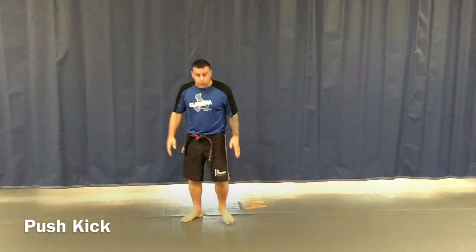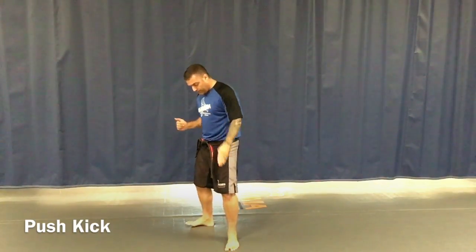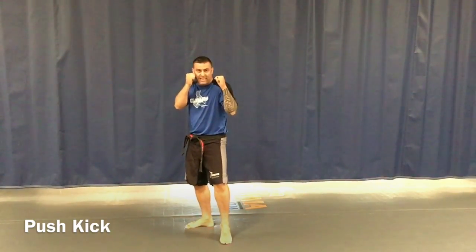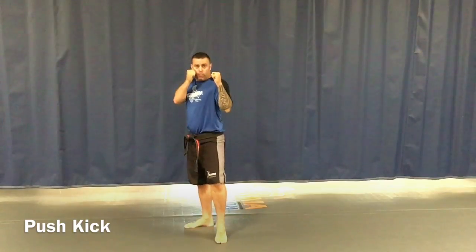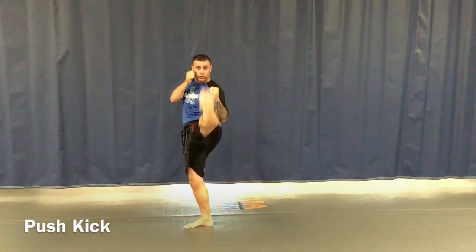Our second technique in our white belt gold stripe is going to be the push kick. Starting at attention stance, bow for respect, go to action stance number one with a kiai. I take my rear foot and point it to the side — like at three o'clock. I bring this foot back and get on the ball of my foot, kind of like tapping my foot on the floor. Hands are up — this is the kicking position. The point of contact is the ball of the foot.